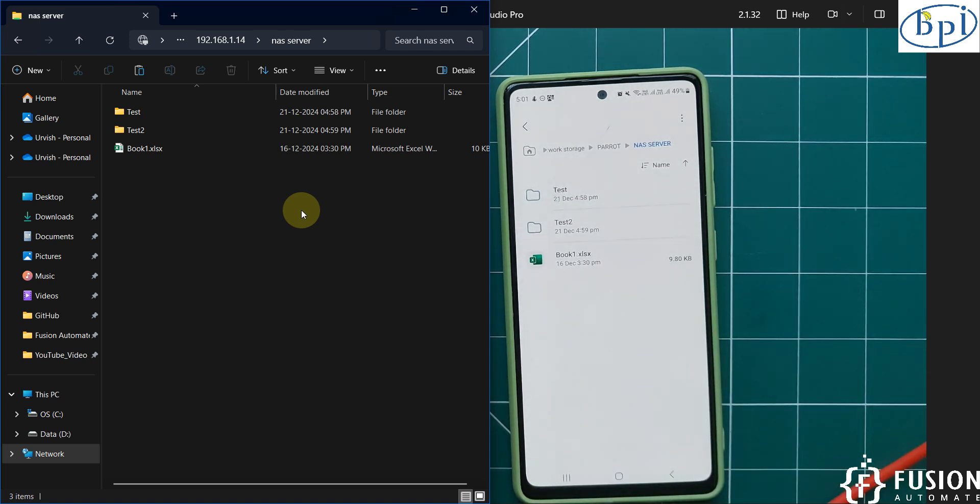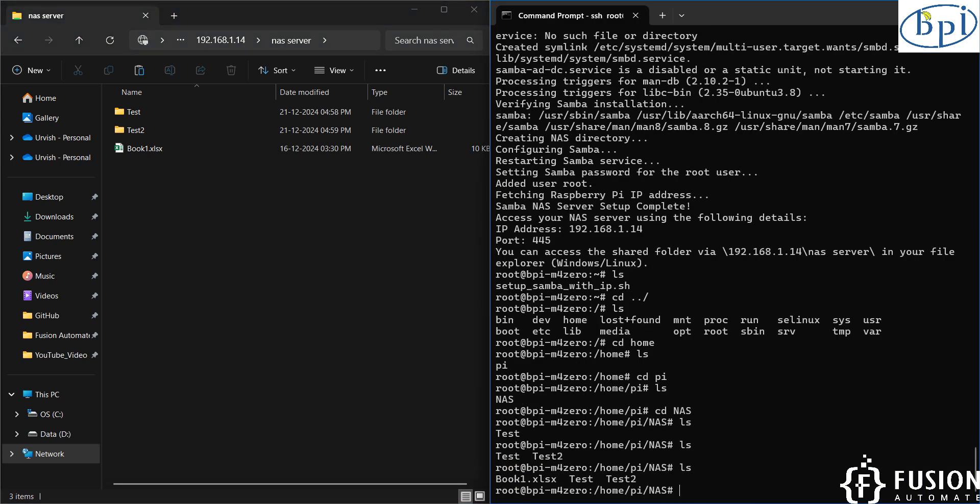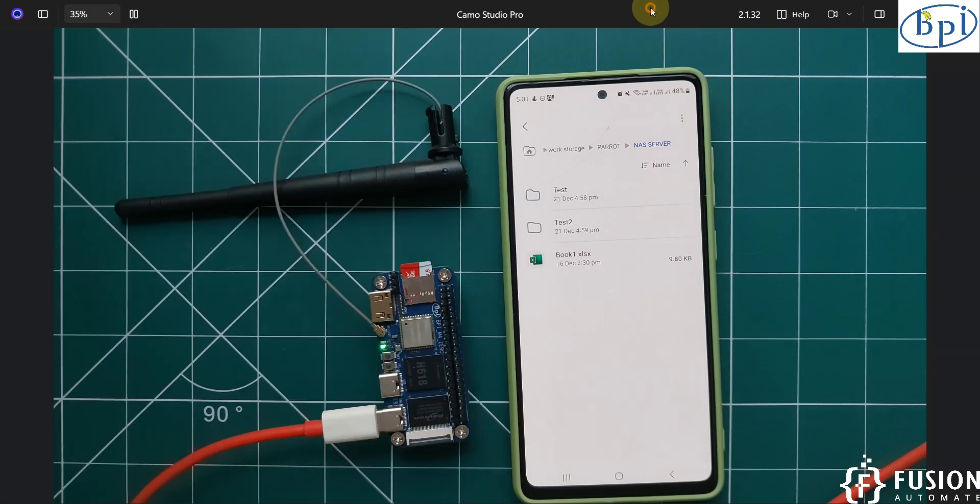This is how you can exchange data between your Android phone, your Windows machine, and the Banana Pi M40. All these files are stored on the Banana Pi M40. Running ls here you can see: Book1.xlsx, test, and test2 — all files stored on our Banana Pi M40. This is how you can create your own mini Network Attached Storage using Banana Pi M40.